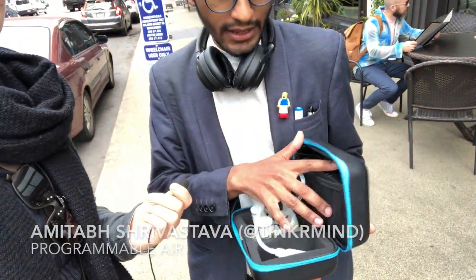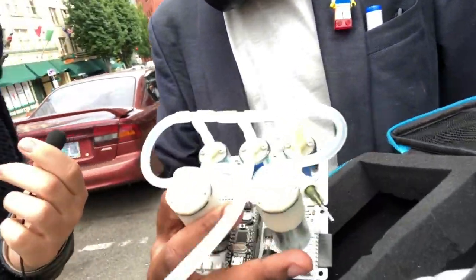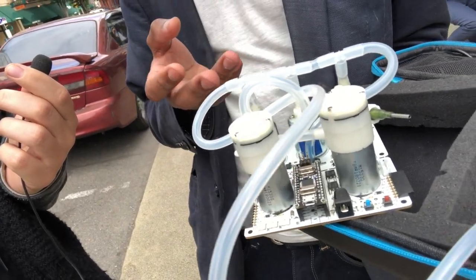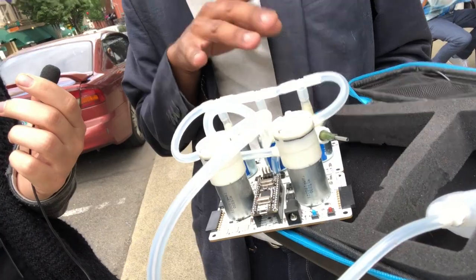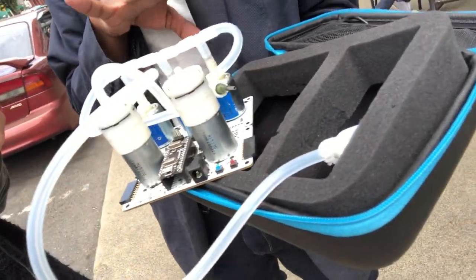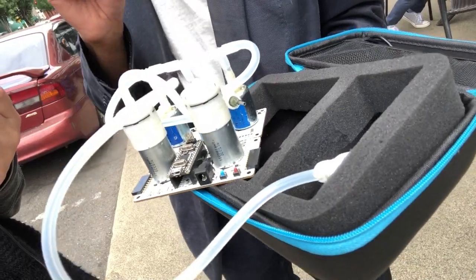Programmable Air is this open source kit for controlling pneumatics and soft robots. It's got a couple of air pumps and valves and a pressure sensor. It runs on Arduino Nano, so you can code functions like blow, suck, vent, read pressure, and it allows you to just control tiny inflatable soft robots.